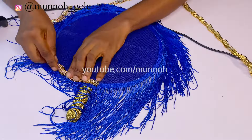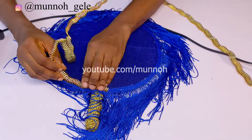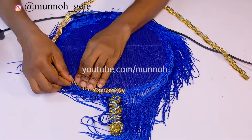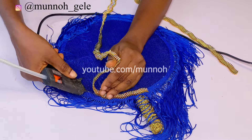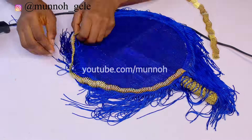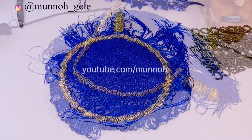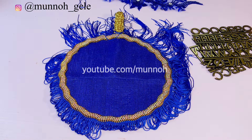Right now I am using gold trimmings to embellish the hand fan. This will add more beauty to the hand fan and also cover the edge of the fringes. I will do that for both sides before finishing up with the embellishments.